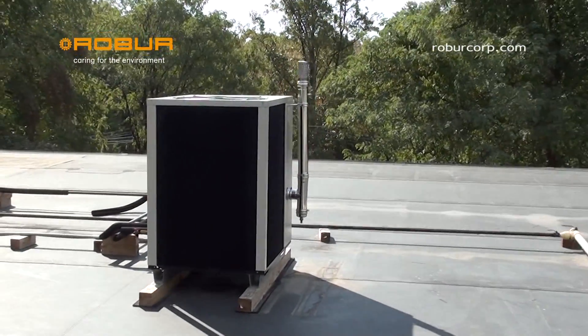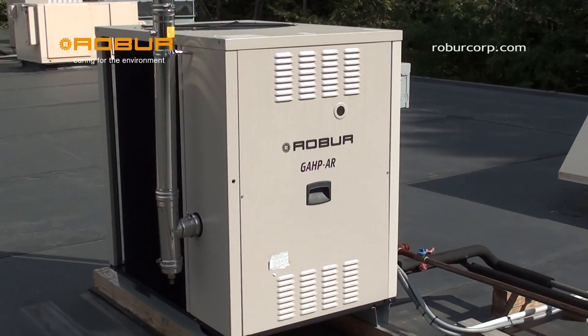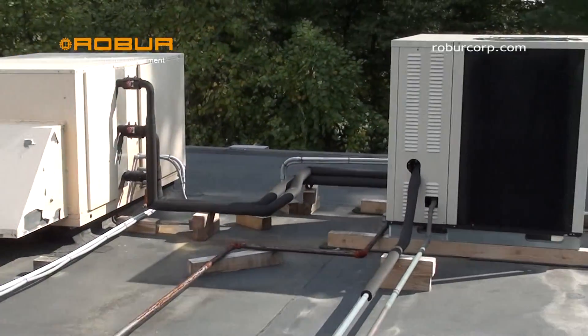Furthermore, the Rover gas absorption heat pumps can also produce chilled water down to 37 degrees Fahrenheit for your cooling needs during summer conditions.